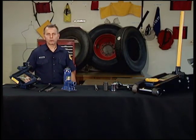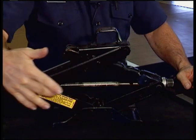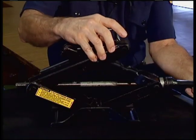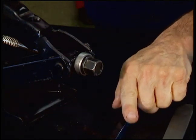Now I'm going to explain some of the tools that you'll be seeing throughout the video. This is called a scissor jack. It has a threaded rod that runs to each end. When it's turned clockwise, it draws the ends in and raises the top. Counter-clockwise will lower it. You'll find these on most small cars.